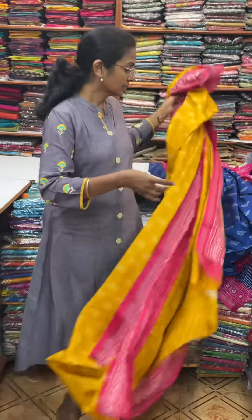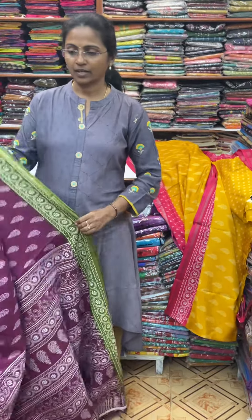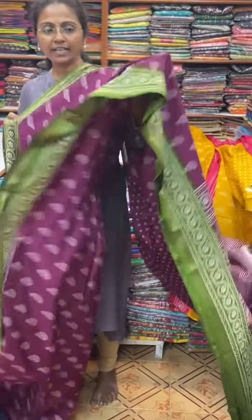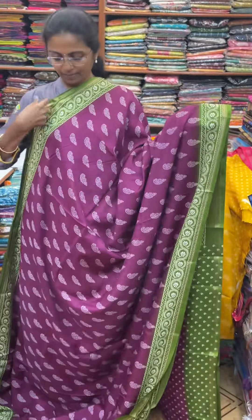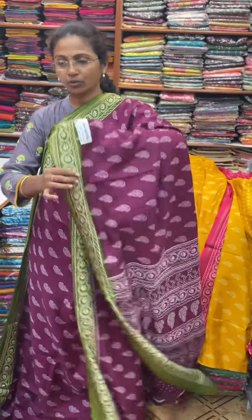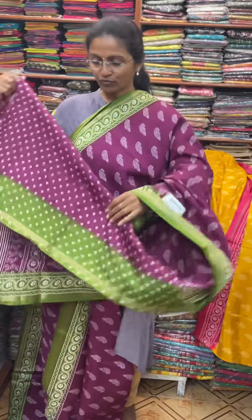And the next color, in the same pattern, is going to be a nice shade of wine color. And the pallu of the sari is this, and the blouse for this sari.